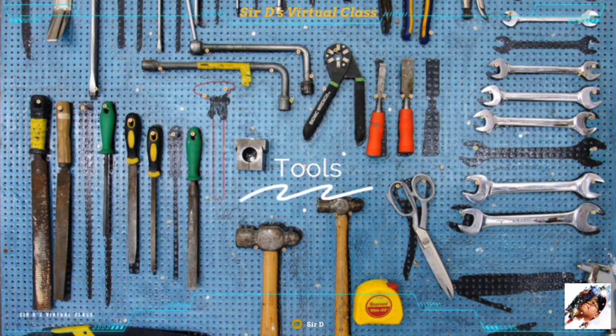Tools are handheld devices made in order for us to work faster, easier, and safer in every occupation. There are different sets of tools to be used to perform a particular task or job. Each tool must be used properly so that it can serve its purpose. Remember to use tools accordingly so that they will not get broken.